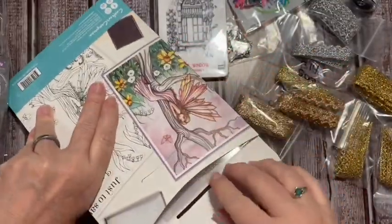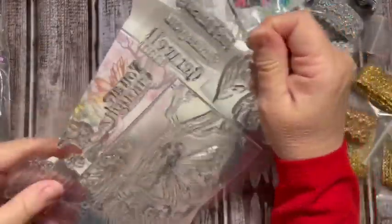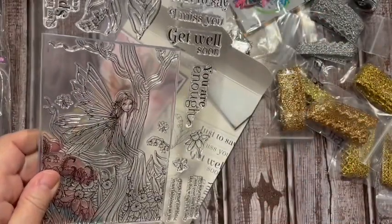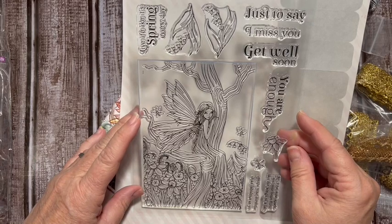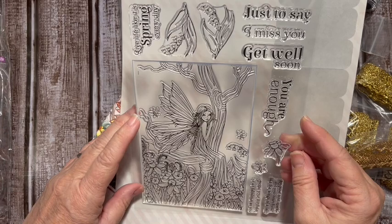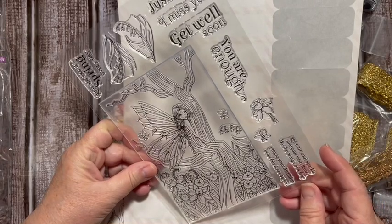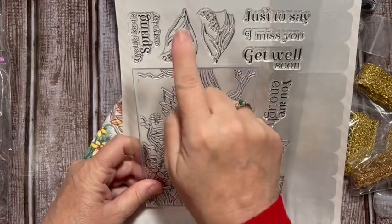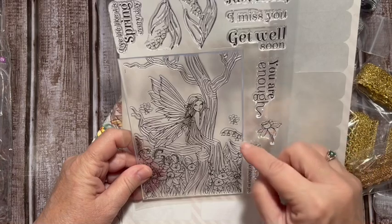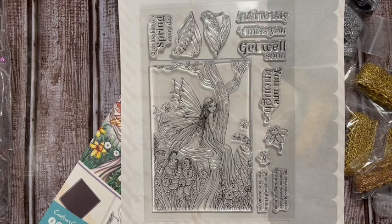When you totally forget what you bought - this is a fairy stamp. Isn't she gorgeous? The sentiments read: 'You are enough,' 'Just to say I miss you,' 'Live life like it's spring every day,' 'Hope your birthday is as fabulous as you,' 'Let your soul sparkle and your heart flutter like wings of a fairy.' There are lily of the valley, a daffodil, a butterfly. Isn't she beautiful?